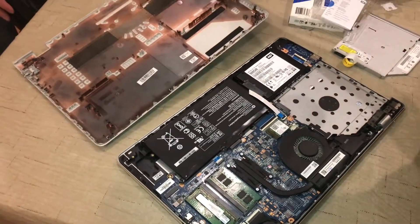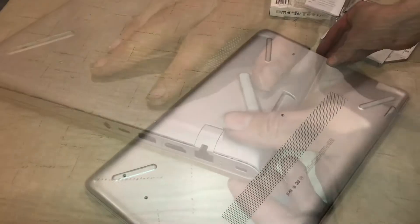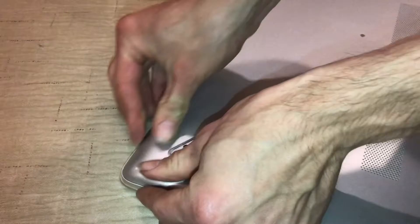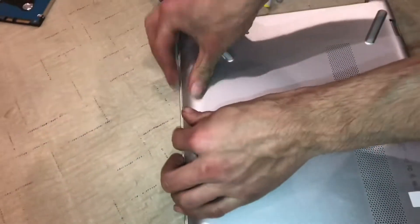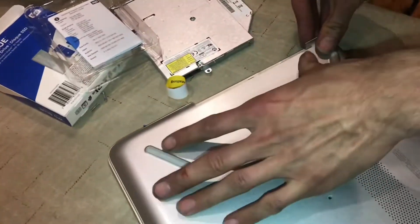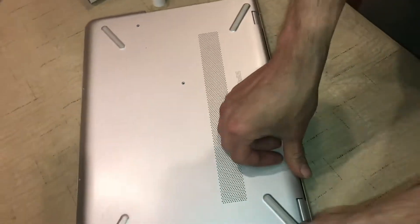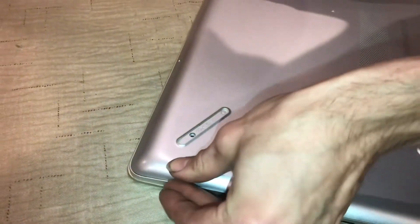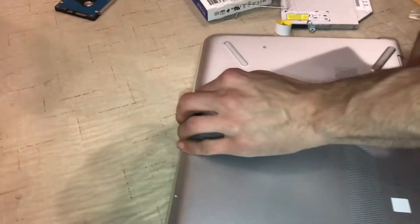That's all good so we're going to go ahead and put the cover back on. Nowadays everything just kind of snaps together, so just go around the edge and push firmly until you feel everything seat. You might have to go around a couple of times.